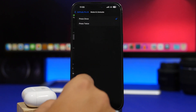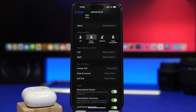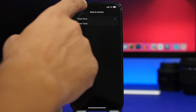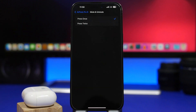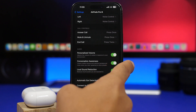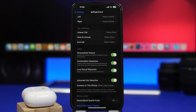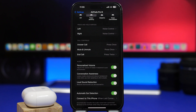You'll also have a section for mute and unmute, which lets you press your AirPods or use the crown on the Max to mute or unmute a phone call. You get two options: press once or press twice, and those will differ based on which AirPods you're using. This works for AirPods Pro first and second generation, AirPods third generation, and AirPods Max. There are also options for personalized volume and conversation awareness, available only for AirPods Pro 2.